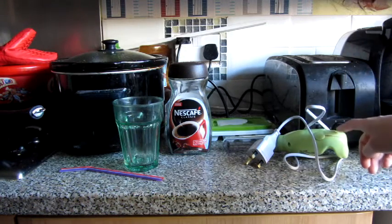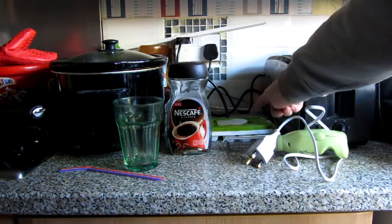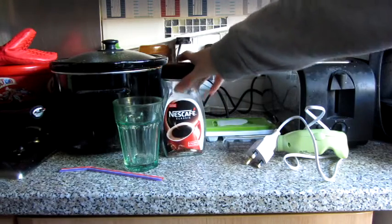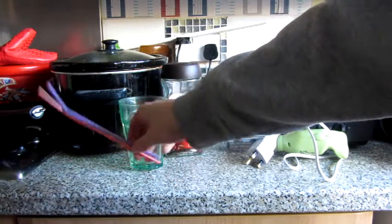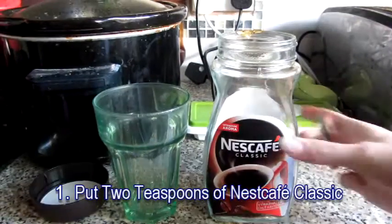First, you'll need a whisk, or whatever you want to call it, an ice cube tray, Nescafe Classic, a glass cup, and two lots of straws.